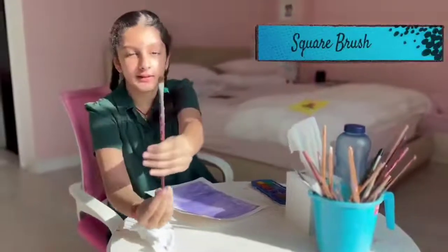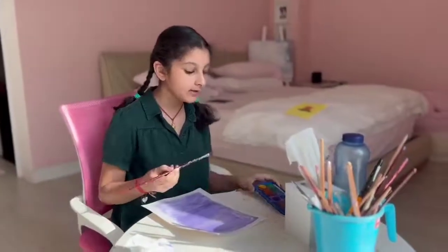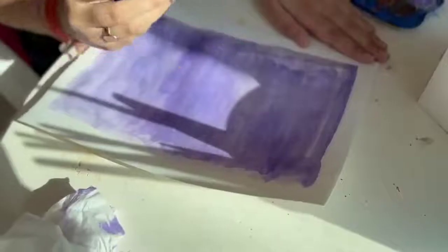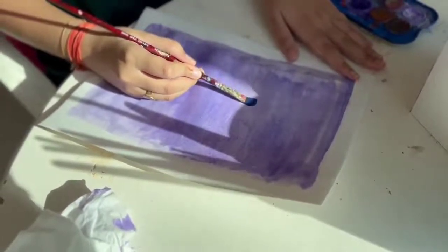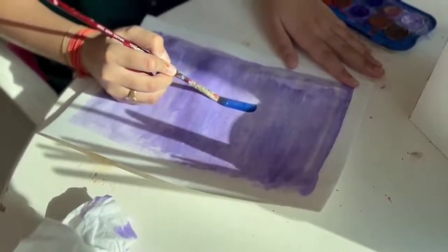So your brush should look like this — it can be smaller, it doesn't really matter. Choose a color of your choice. I'm going with blue because it matches purple a lot. Because this is a square brush, it's going to be really easy to make the shape of the window. You want to be really careful with this part — just drag it really carefully.